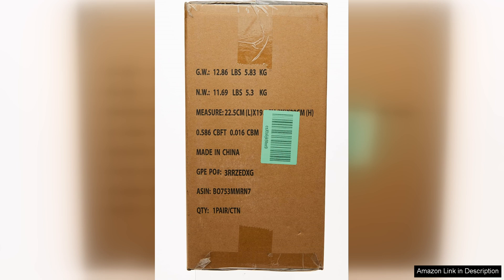If you're in the market for a reliable set of jack stands, the Amazon Basics Steel Jack Auto Stands are definitely worth considering.